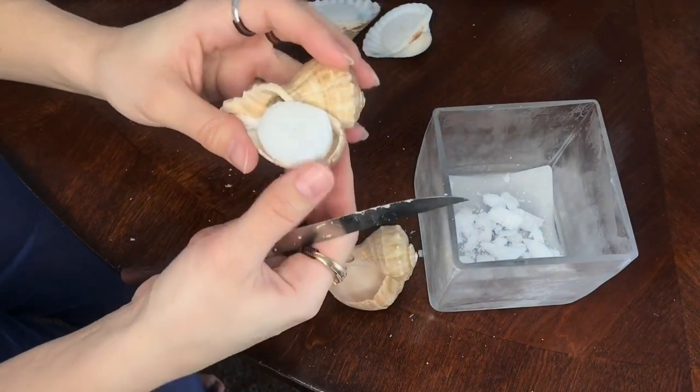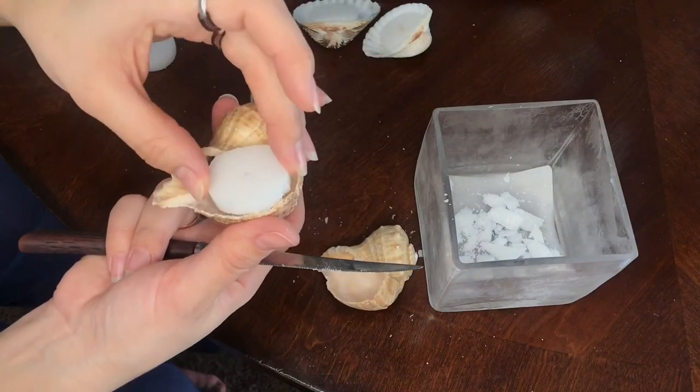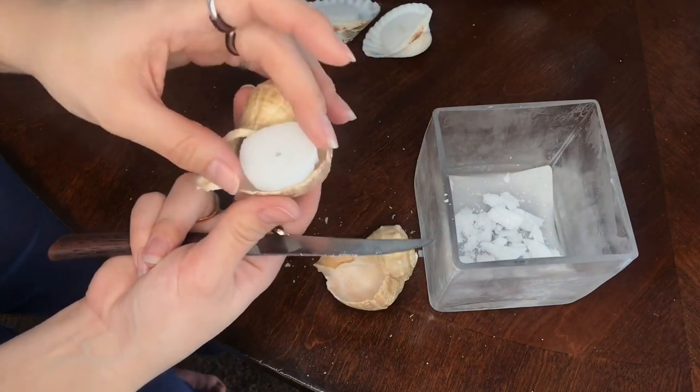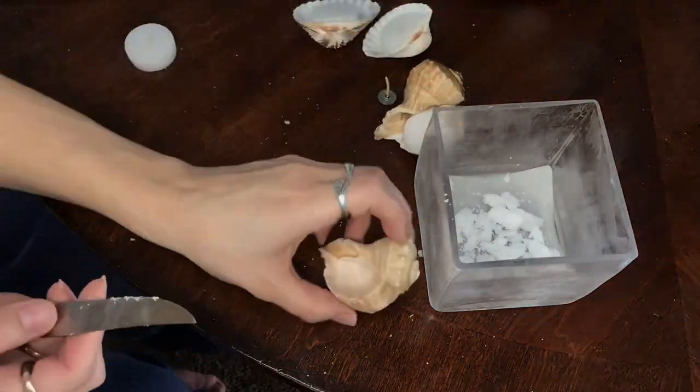That looks about good. The thing with these is once I press them down they're kind of going to be stuck — I mean I could pry it out with a knife but I don't really want to. This looks pretty good; I'm not going to stick it in there yet, but this one goes with the shell, so that's perfect. And then the last one.